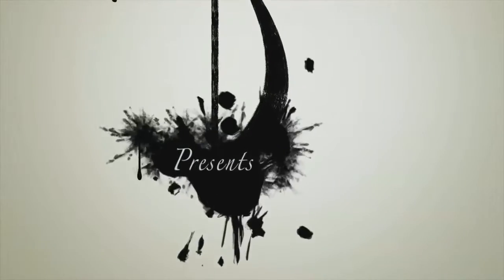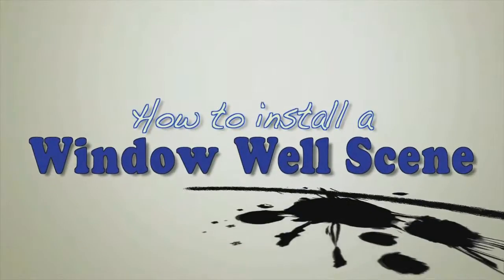Big Ease Innovations presents: How to install a window well scene.